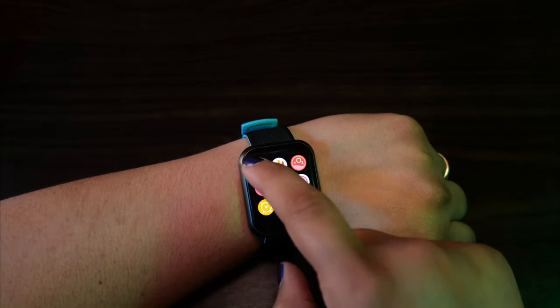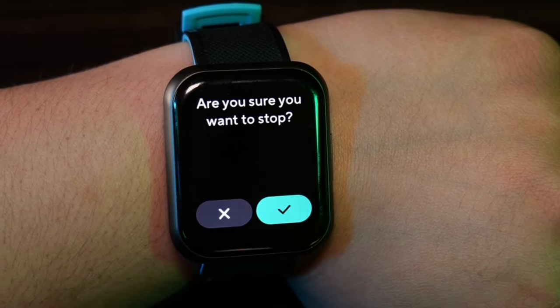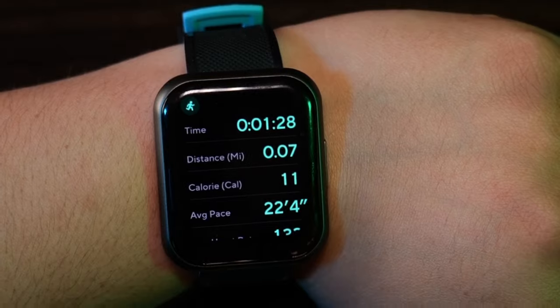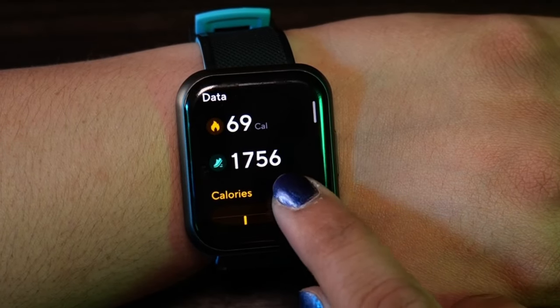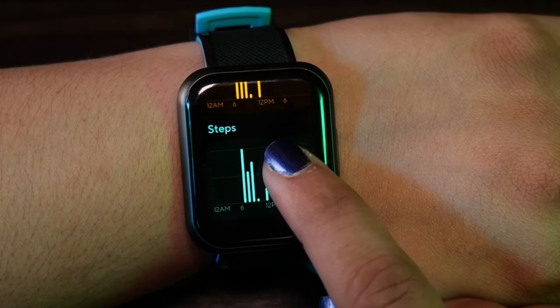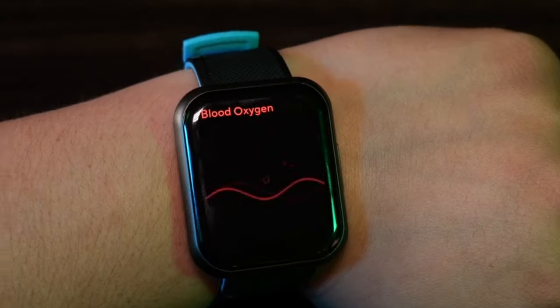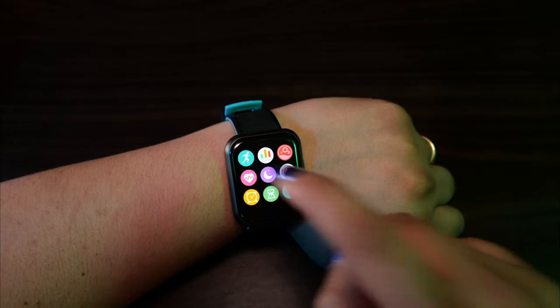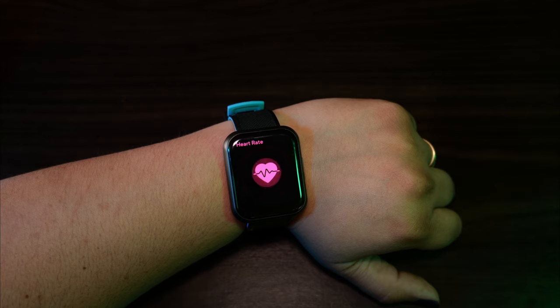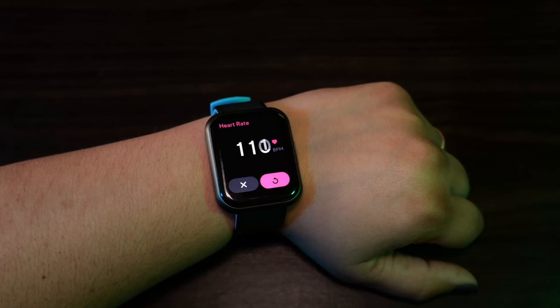The exercise timer tracks how many miles you went, calories burned, average pace, and heart rate. When you finish your workout, it'll summarize your duration, miles, calories burned, average pace, and average heart rate. The step counter shows calories burned and steps taken for the day. The oxygen meter measures your oxygen levels using a little red light on the back of the watch and gives you an approximation. The heart rate monitor gives an approximate reading — I compared it to my mom's Apple Watch and they were getting the same reading, so I think it's pretty accurate.